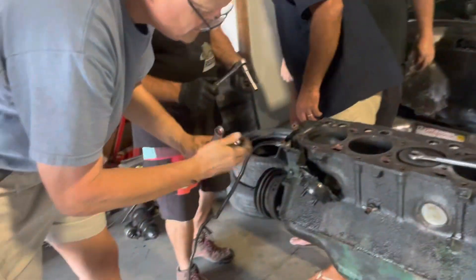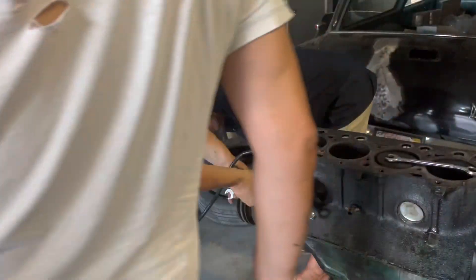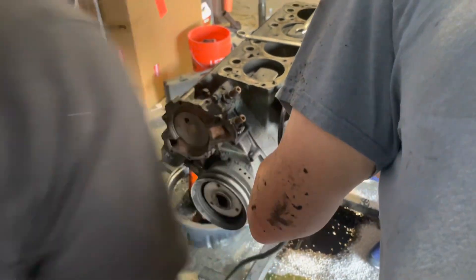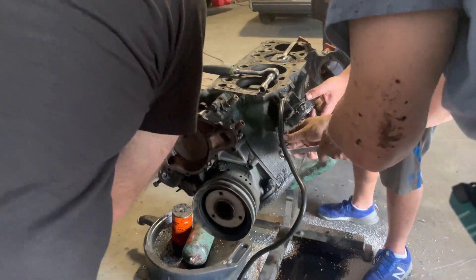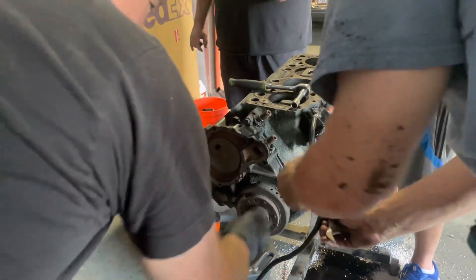It's got bolts in there. I can't really see. Where is it? Let's keep going. It'll come off in one second. There it went. Look at that. Yahtzee.